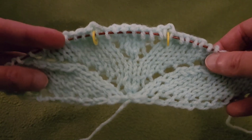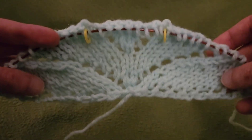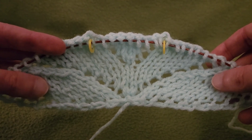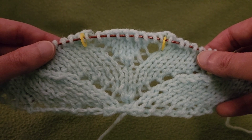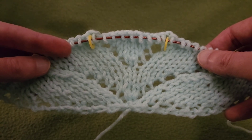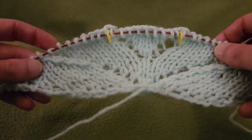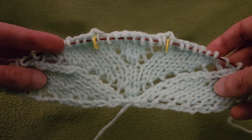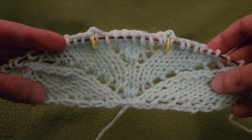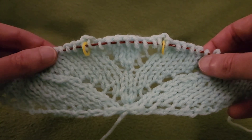At this point, your piece should look something like this. Believe it or not, the hard part is over. All we have to do is a full repeat of the pattern, and that's going to happen in the next part of this tutorial. I like to be thorough; I like to spend time with you and make sure I'm being as clear as I possibly can be.